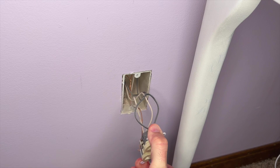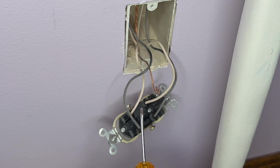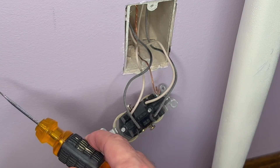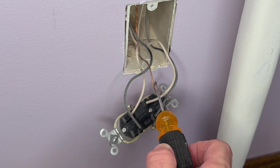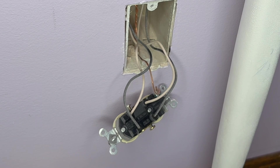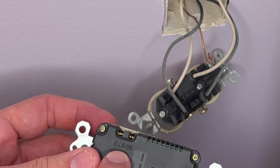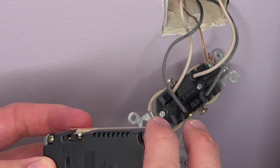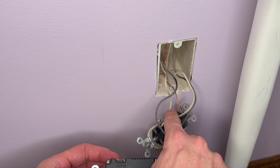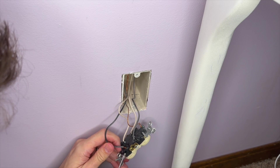Once it's loose from the wall, go ahead and grab it and pull it out to expose the wires behind it. In this particular case, because it's run in series - meaning there is something to the front and behind this one - this is not an end circuit. We've got two wires coming in, two wires going out, and a ground wire attached to the ground. The back of the new plug has an area marked for white wires, one that's hot for the black wires, and a green ground screw. White is neutral, black is hot.